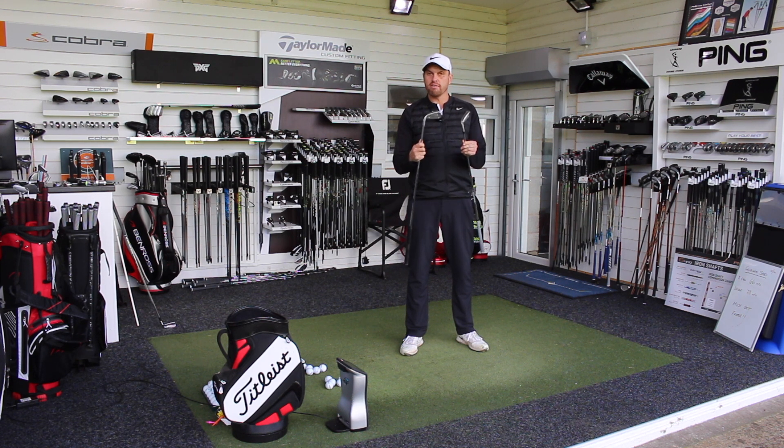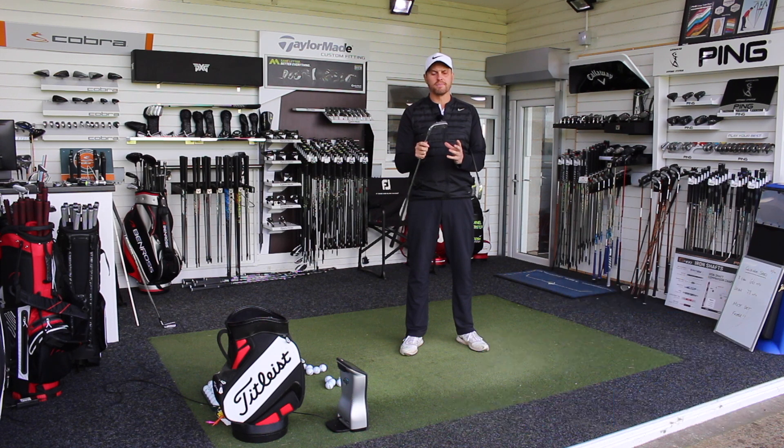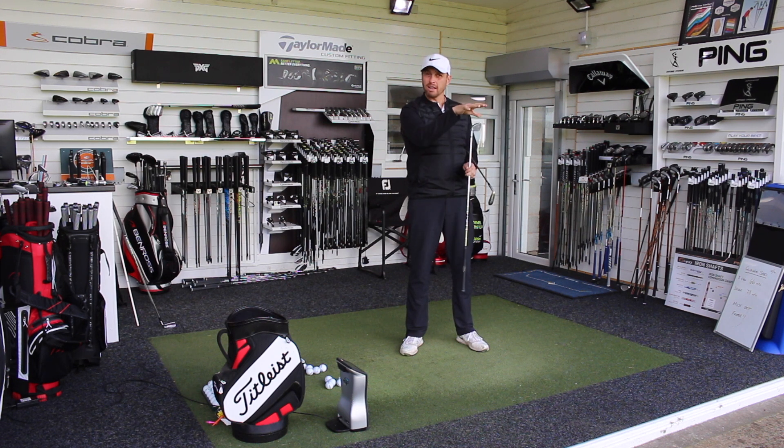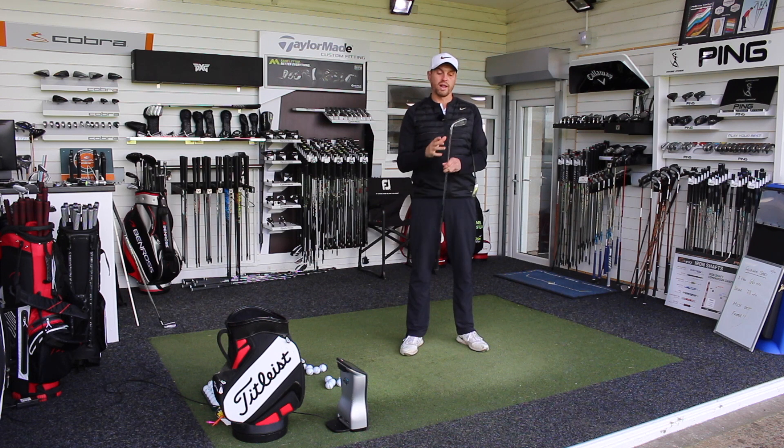Both of them have big, very forgiving heads, low CG, and strong lofts — I'll pop the lofts up on the screen. Both clubs are designed to get the ball in the air, hit it a good distance, and be ultra game improvement irons, but also with a little refinement so that the better player whose ball flight is a little low can get the ball up in the air that bit more as well.